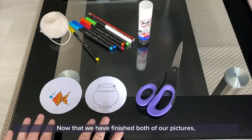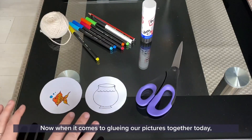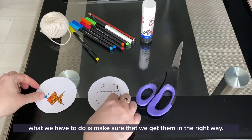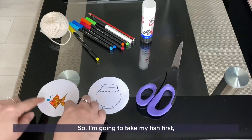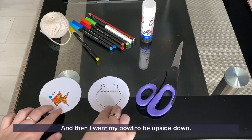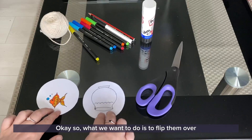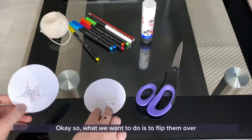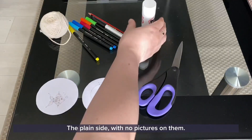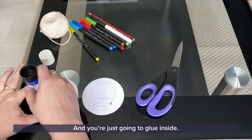Now that we have finished both of our pictures, it is time to glue them together. When it comes to gluing our pictures together, we have to make sure that we get them in the right way. I'm going to take my fish first and make sure that my fish is facing up the right way, and then I want my bowl to be upside down. What we want to do is to flip them over so that you're gluing the opposite side — the plain side with no pictures on them. Get your glue and you're just going to glue inside.